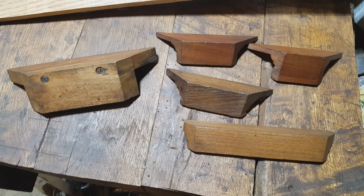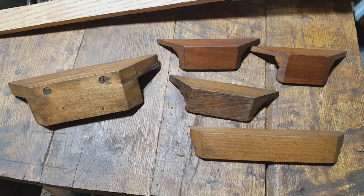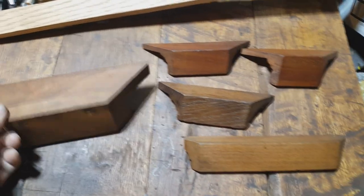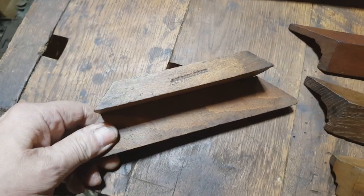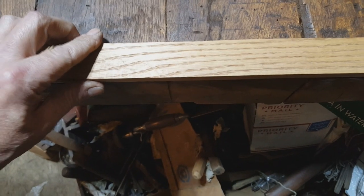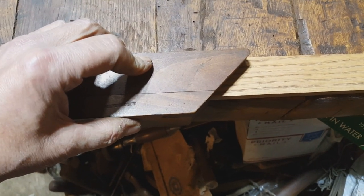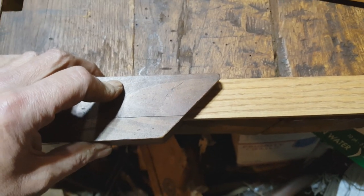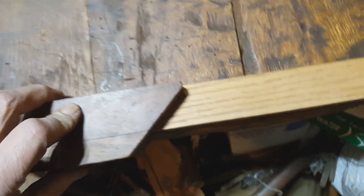First off, we're going to talk about some tools that you don't see over here in the States too often. These all came from England and they're called miter hooks. This one was made by Marples and Sons, with a username overstamp. These three over here are all solid wood. It's a pretty simple tool — just lay your stock at the end of the workbench and you're ready to cut your miters. Couldn't get any easier than that, and it's a lot easier than digging out the big old miter box just to make a few simple cuts. You can cut one way, cut the other way.